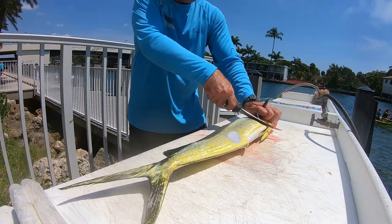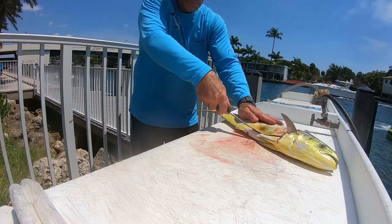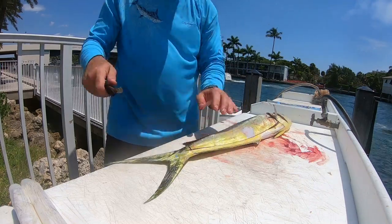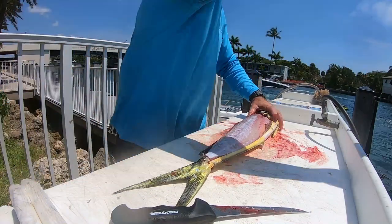So when I go to clean a Mahi, I like to fillet it. The first thing I'm going to do is make an incision behind his head, right behind the gill plate and the pectoral fin — straight down from the top dorsal side all the way down to the belly. Then I'm going to outline my fillet, tracing around the dorsal fin, then down by the belly, and make a little incision by the tail. Now dolphin have a nice fat layer between the flesh and the skin, so their skin is easily peeled back. You don't have to actually skin the fish with a knife, but if you like doing it with a knife, go ahead. Me personally, it's easier to just yank it back and get it done.